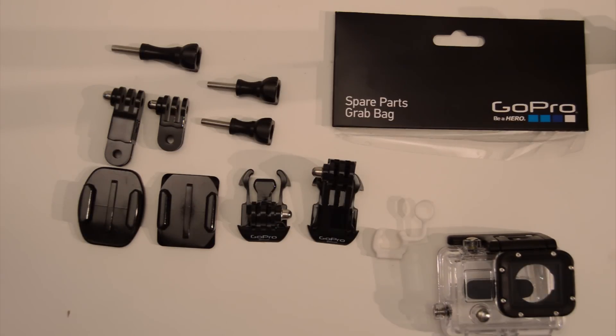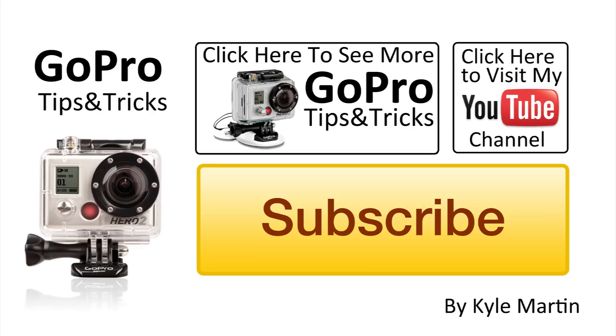Thank you guys for watching. This is another GoPro tips and tricks video. If you've enjoyed the video, make sure you check out my channel for lots more videos. And if you like the video, like the video. Make sure you subscribe so you can watch more videos. Thank you guys for watching, and until next time, check out my channel. Bye.